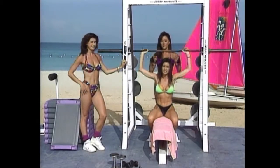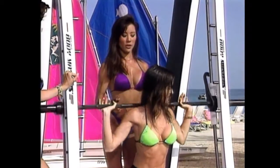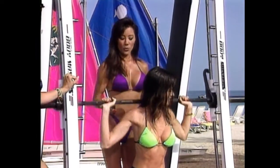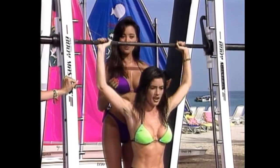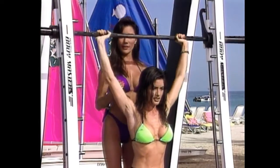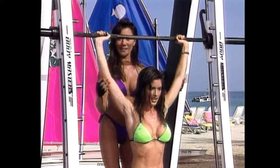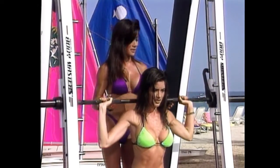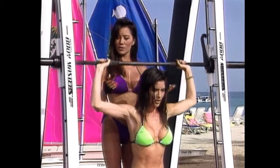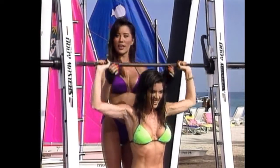We want to do three to four sets of the military press, 10 to 12 repetitions. If you don't want to build any size on your shoulders, make sure and keep the weight light. Notice her elbows are back and her back is straight — looks great. Two more for tardiness!